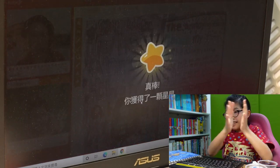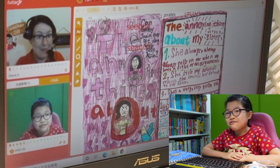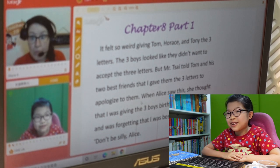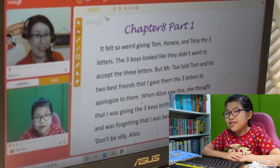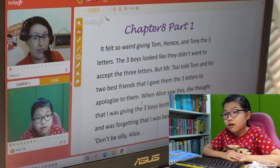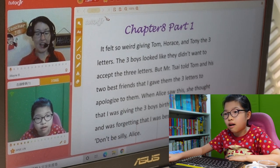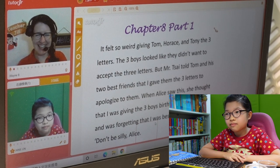Jani, I have stars for you from all of your beautiful pictures — so well done. I'm so excited to read the story. Let's do it. Chapter 8, Part 1. It felt so weird giving Tom, Horace, and Tony the three letters. The three boys looked like they didn't want to accept the three letters. But Mr. Todd told Tom and his two best friends that I gave them the three letters to apologize to them. When Alice saw this, she thought that I was giving the three boys birthday invitation cards — forgetting that I was best friends with her. Don't be silly, Alice.